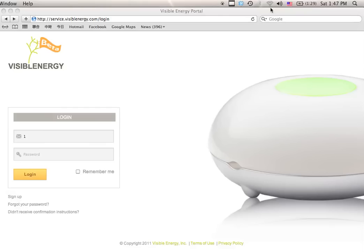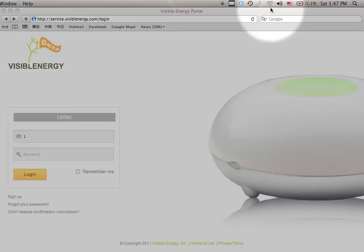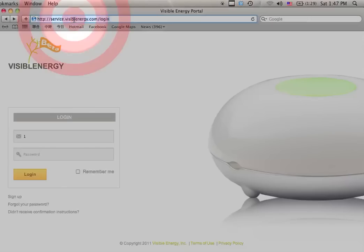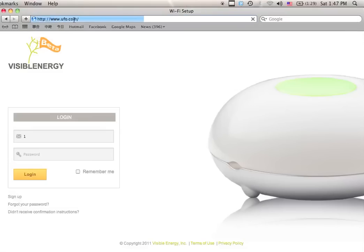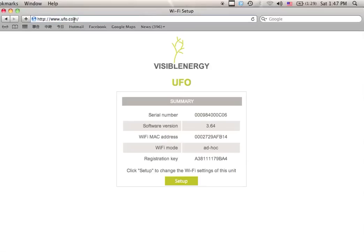Once the Wi-Fi icon on the menu bar has changed shape, on your browser type in www.ufo.com and wait for the page to load. This is a summary of the current configuration of the UFO, indicating among other things a software version, a MAC address of the Wi-Fi interface, and a serial number and registration key. Write down the registration key as it will be needed if you want to sign up for the Visible Energy web portal.